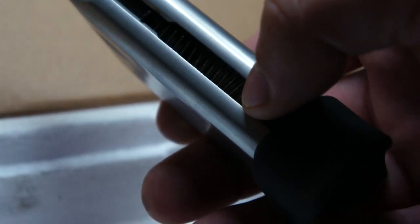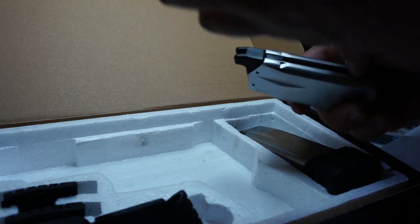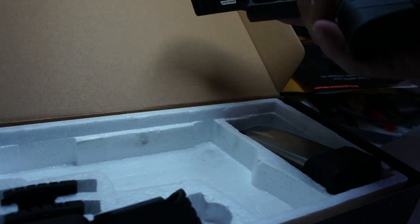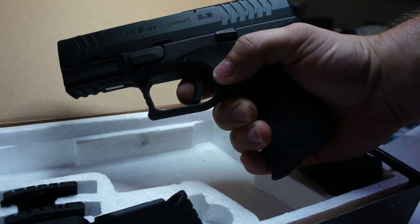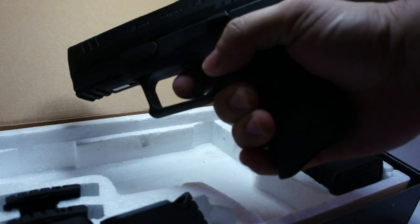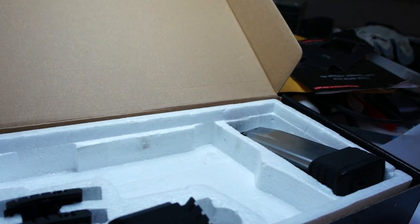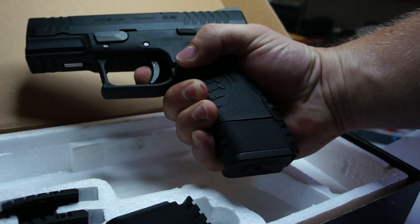Magazines can be loaded from the front. Once the follower is pulled down, you can load it with a speed loader. The dry-fire piece is installed in the magazine. It has a very fast cycle and a decent kick thanks to the metal slide — the gun itself is pretty heavy. This is how it looks with the long magazine, and this is how the slide catch works.